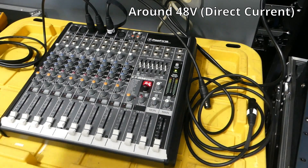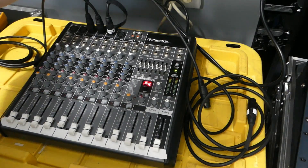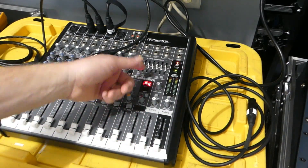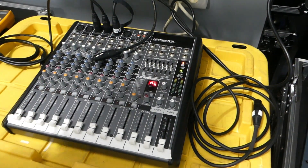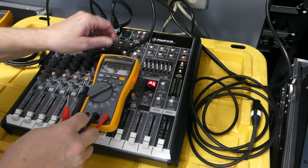Phantom power is around 48 volts — it's not exact. Right now phantom power is off on this board. We just turned it on — you can see that red light showing it's on. Let's take our meter and set this to volts.